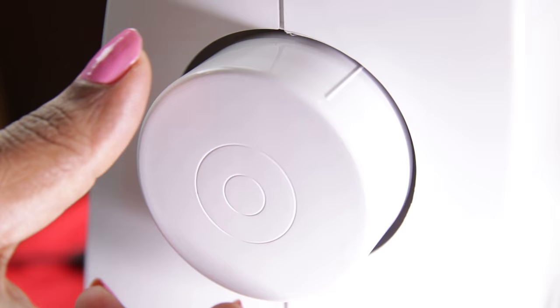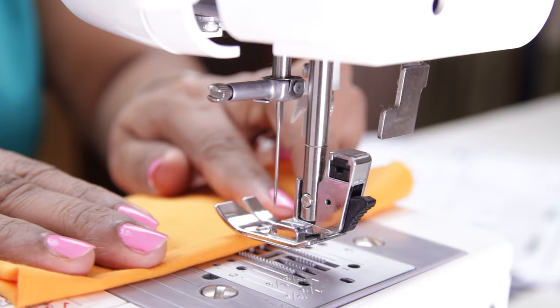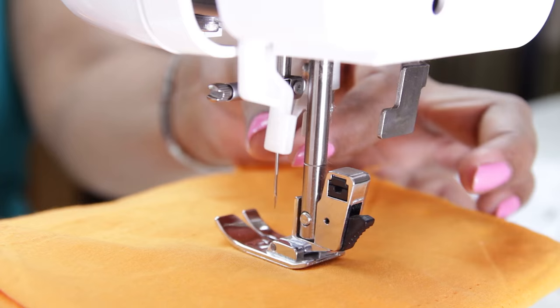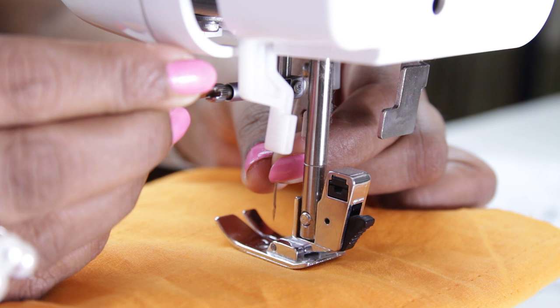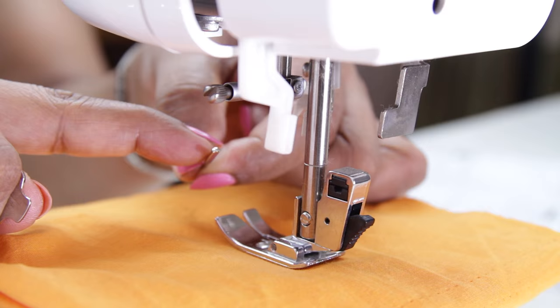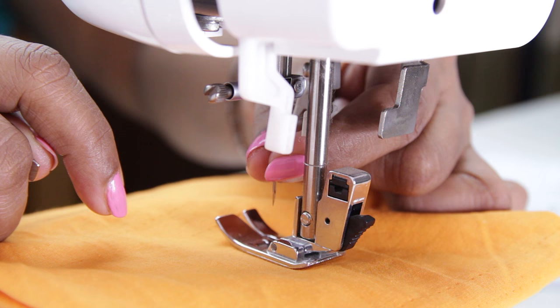Now let me show how to change the needle. First turn the hand wheel towards you and raise the needle. Put the presser foot down. Before that, make sure you place a fabric below so that when you remove the needle it does not fall into the hole on the needle plate. Hold the needle with your left hand and use the oval screwdriver — unscrew, turning it towards you, until the needle is released. To replace the needle: the needle has one rounded side and a flat side. The flat side should be towards the back of the machine. Place it in and tighten the screw using the screwdriver.